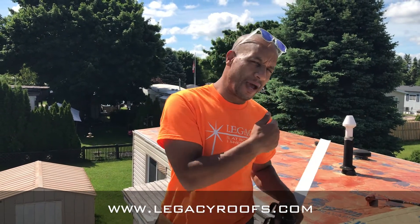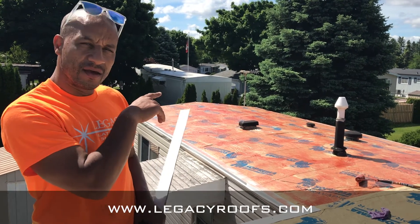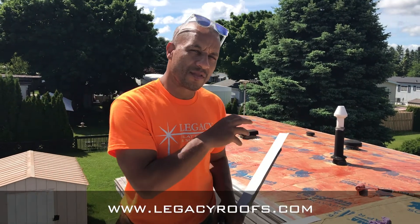Welcome back. We're on day two of the job. We finished — you can see behind me — we finished applying the base sheet. We wrapped around all the vents. We primed the base sheet.